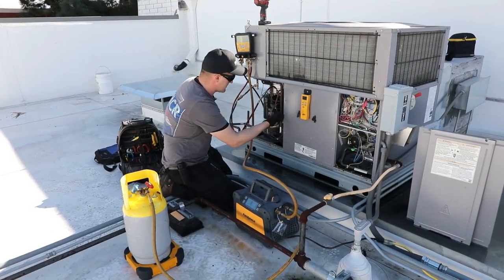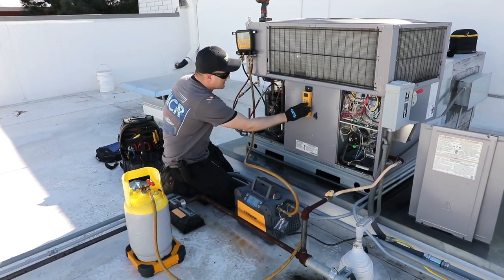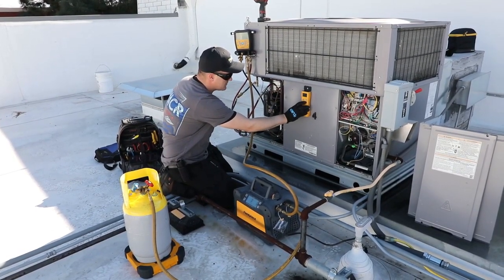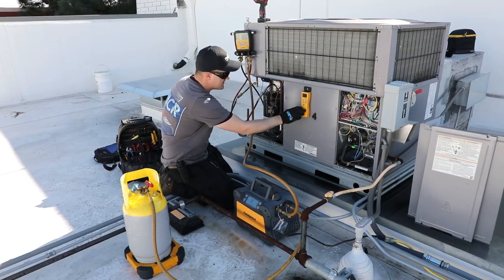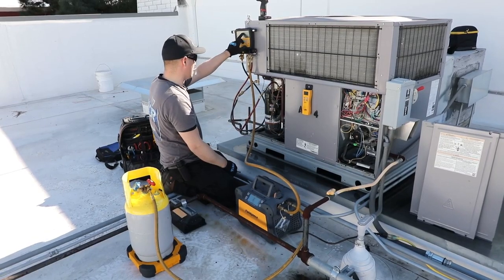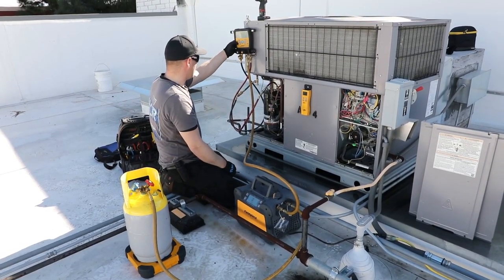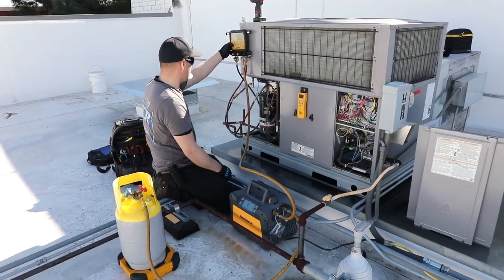We're going to start — before we start the recovery — we've got an empty tank. We're purged all the way through. We're going to go ahead and zero out our scale. We can zero out the scale from the wireless handle, or we can zero out the scale — we also have a weight measurement on the S-Man 480 manifold. We're going to zero out the scale from here too.